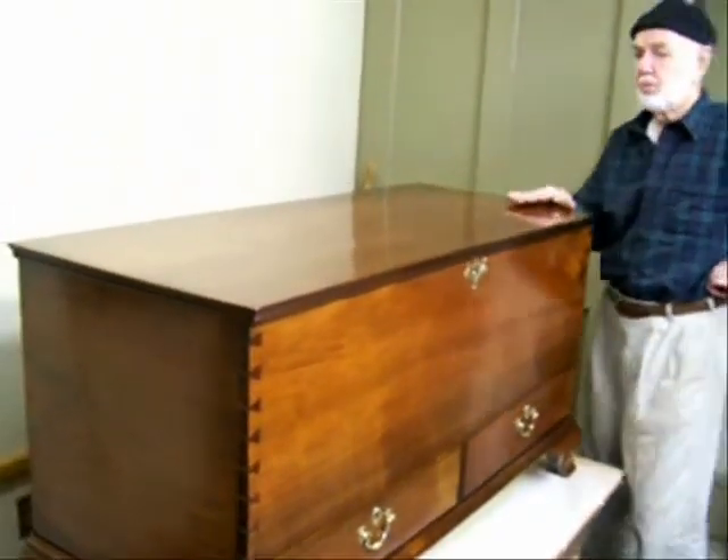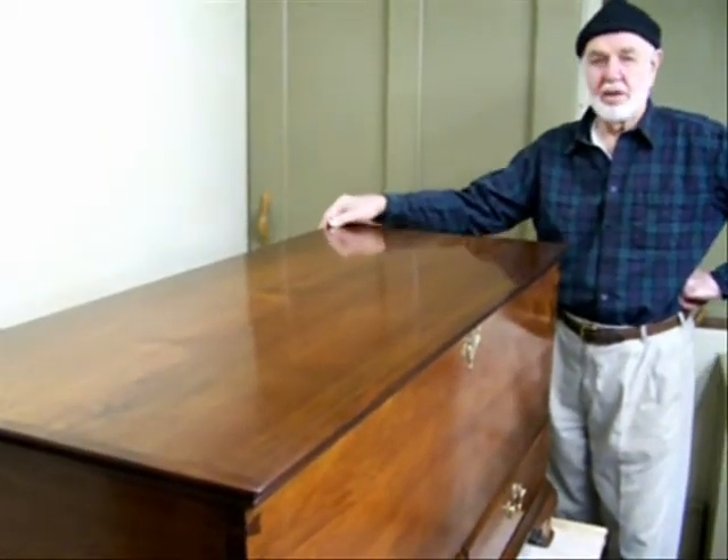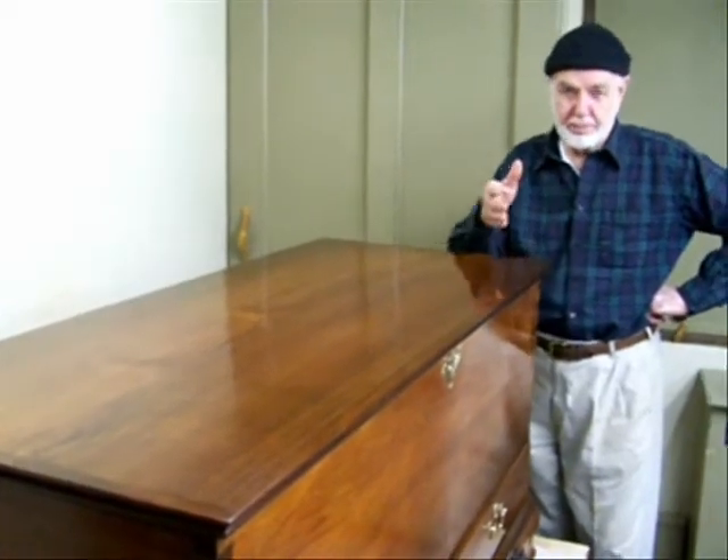The top was warped and twisted and required a lot of work to get it down to where it is now. I would like to show you some pictures that we took when we were working on this piece that shows you how it looked when we first started.